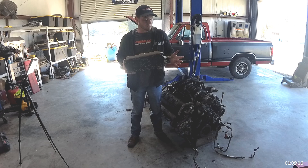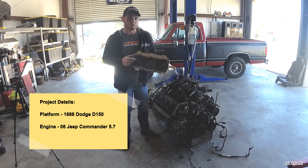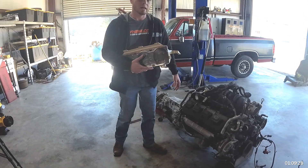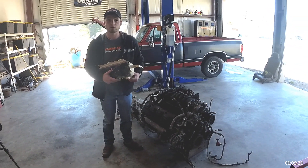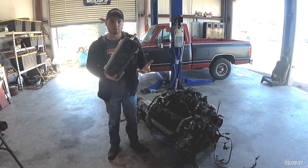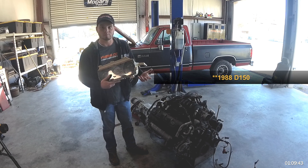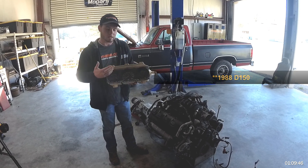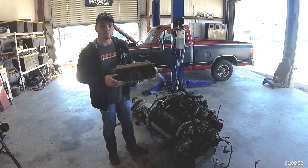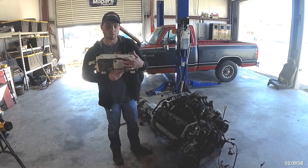Starting with the gauge cluster for our D-150 project — we went to the salvage yard knowing we were running the five-speed automatic transmission, which has a VSS (vehicle speed sensor). Our 1989 D-150 came with a cable-driven speedometer, so we sourced a cluster from a Ram of the same body style from the early-to-mid 90s, which had the exact same cluster setup but with an electronic speedometer.